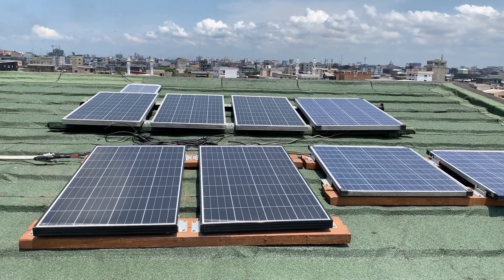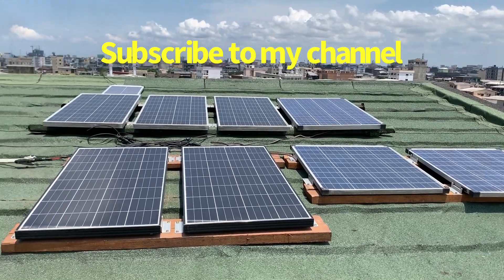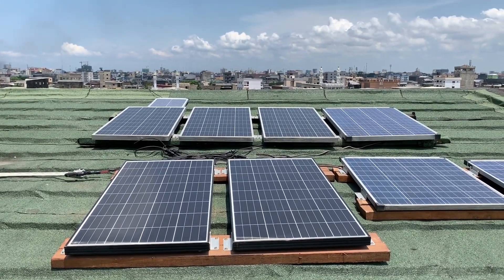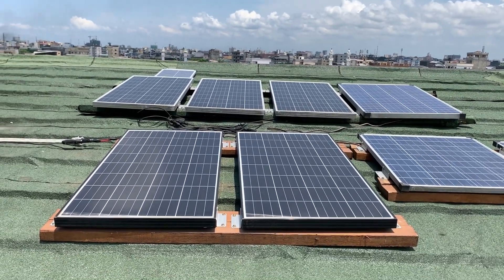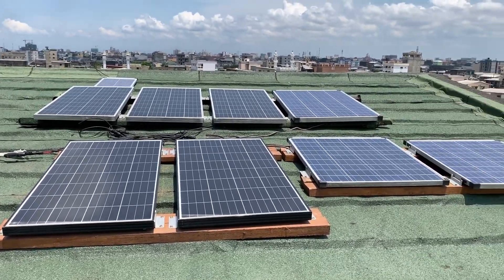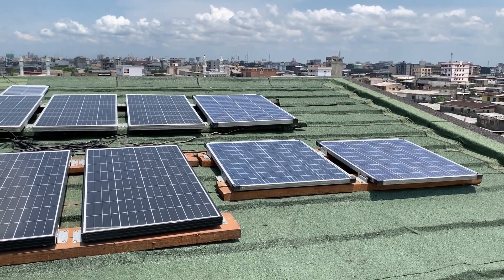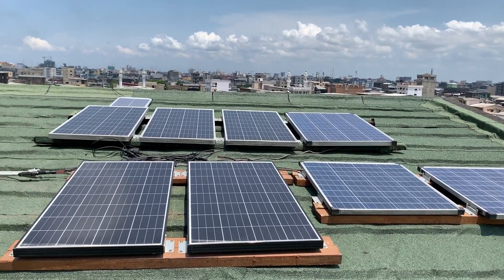I will spend the next couple of weeks breaking down my solar system and installation. I'll talk about the type of panels I have, where they came from, and what company I purchased them from. I'll cover all of that in the upcoming weeks.